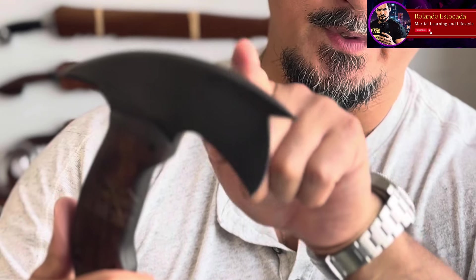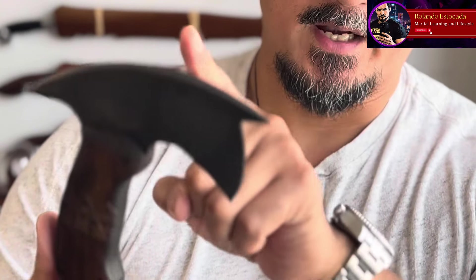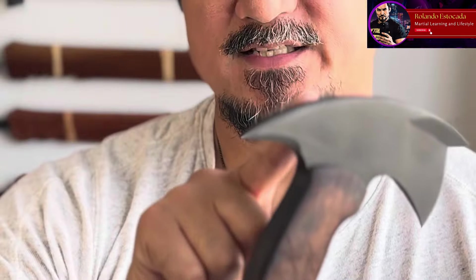The front spike. Now the front spike has an angle to it where it actually seems to have a downward slope to it. You can almost see it right here where it has a downward slope. So when you first take a look at this, we're thinking that it is your traditional spike — the first thing you think of is that it'll puncture. I think that's a feature of this tomahawk, but I think that's a little more relegated to the back spike.